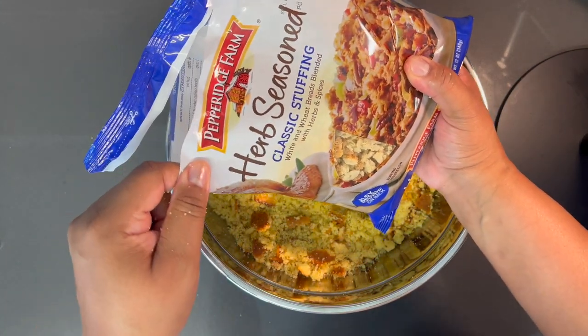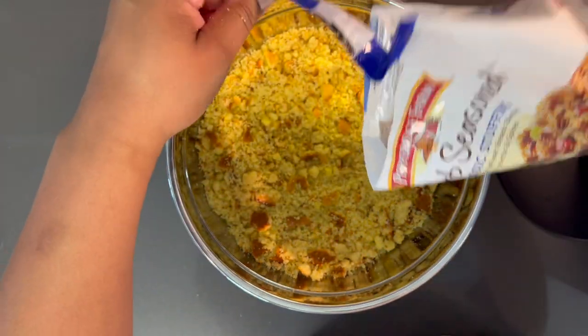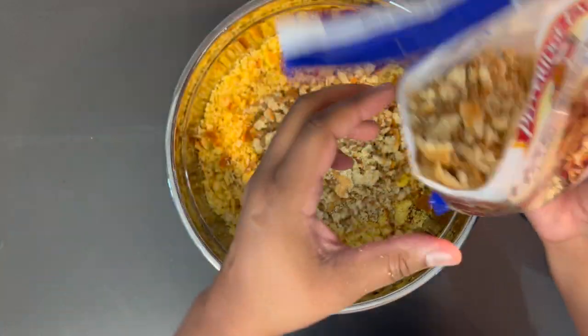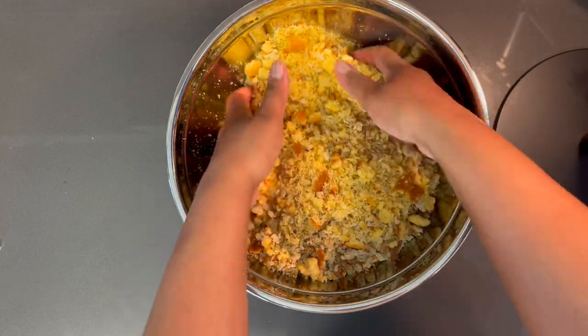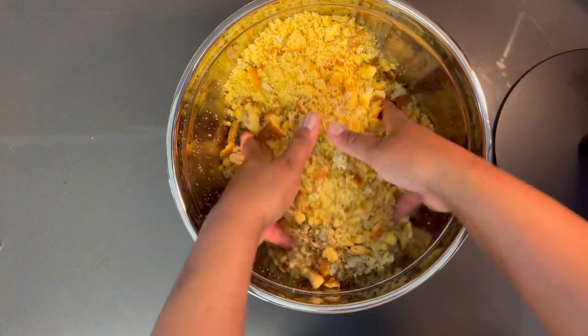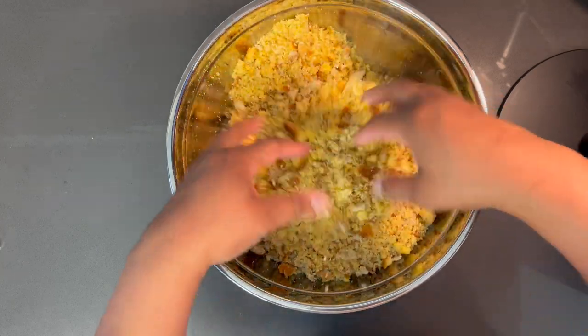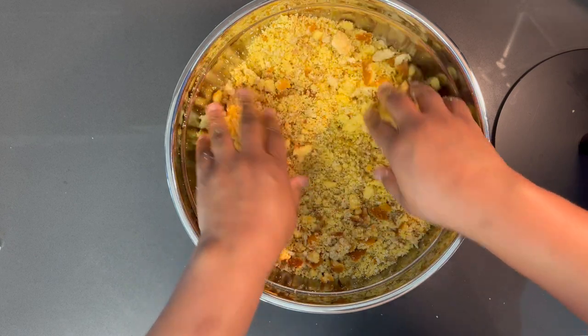To this cornbread crumble I'm also going to be adding some Pepperidge Farm classic stuffing — this is a 12-ounce bag and I'm only going to be adding half of it. Now we just want to mix all of that together. Guys, this smells so good. I'm going to let this hang out until our stock is ready.